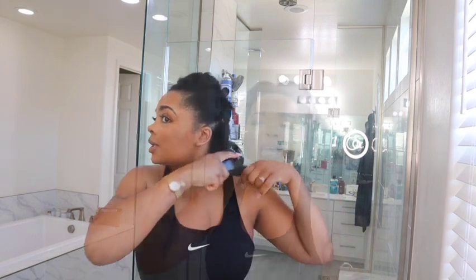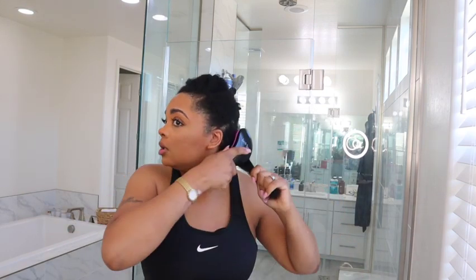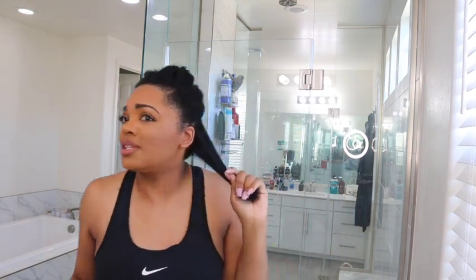I've already washed my hair. I kept the plastic cap on because I wanted my hair to stay wet. I washed and deep conditioned my hair last night and just kept the plastic cap on to keep my hair wet. So we're gonna see if this Revlon is gonna do what it do.